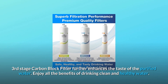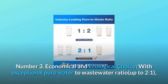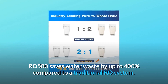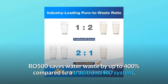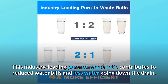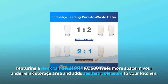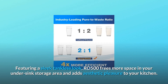Enjoy all the benefits of drinking clean and healthy water. Number 3: Economical and Ecological Choice. With an exceptional pure water to wastewater ratio of up to 2 to 1, RO500 saves water waste by up to 400% compared to a traditional RO system. This industry-leading pure to waste ratio contributes to reduced water bills and less water going down the drain. Featuring a sleek tankless look, RO500 frees more space in your under-sink storage area and adds aesthetic pleasure to your kitchen.